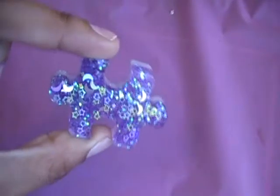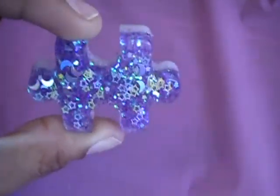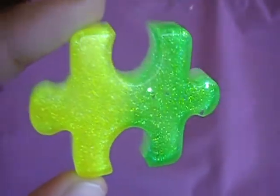Hey YouTube, this is Taco Jones here with a resin update. I wanted to show some of my pieces that have been glazed and some that have not. I did some puzzle pieces, glitter shapes, and some chunky glitter — I really like this mold because they come out shiny.